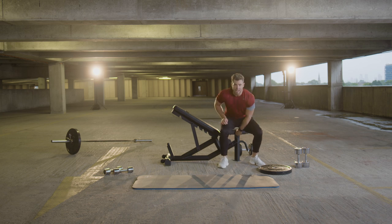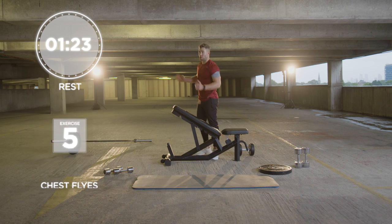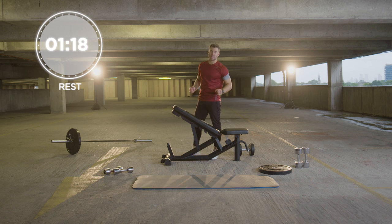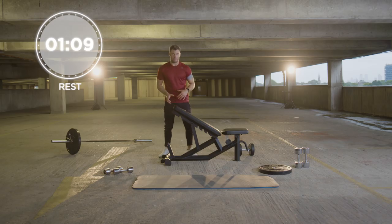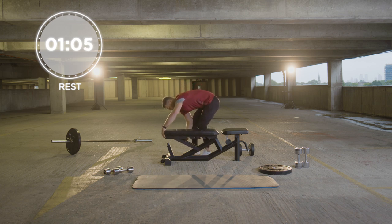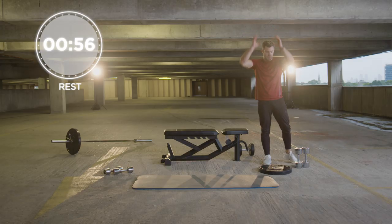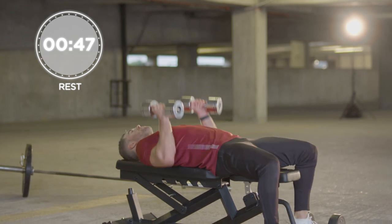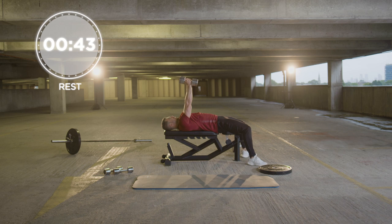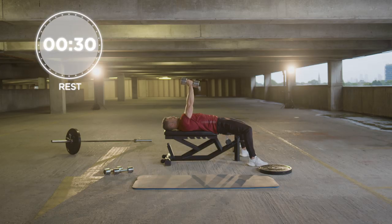I've got one to two minutes rest and I'm going to demonstrate the next two exercises. We're on to our next superset: chest flies and dumbbell overhead extensions — two tough exercises, two key exercises to get a strong chest and really toned triceps. We're going to go for a flat bench. Grab hold of two lighter dumbbells — I'm going for two 10s. With the flies, we want to keep our arms nice and straight, bring them out to about this position and drive up, opening up the chest. We're going for 10 reps.